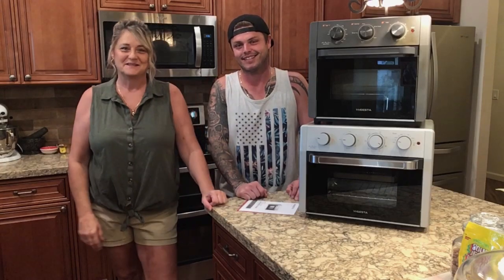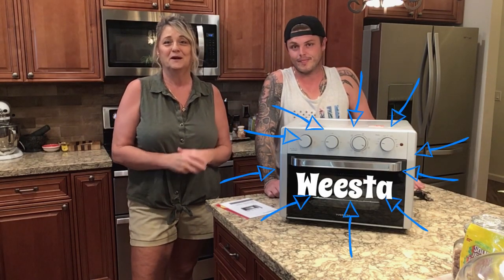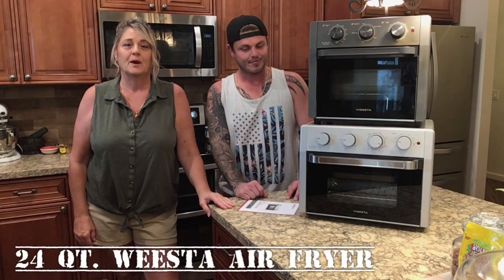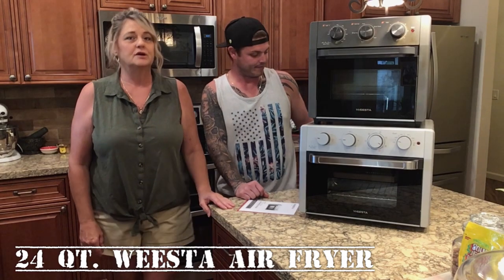Hello everyone, welcome back to Obsessive Prepper AZ. Today we've got an air fryer review. My son Austin is here with me, aka MacDaddySupremo — follow me on TikTok. We are going to do a review on an air fryer from Weesta — the brand is Weesta, W-E-E-S-T-A.